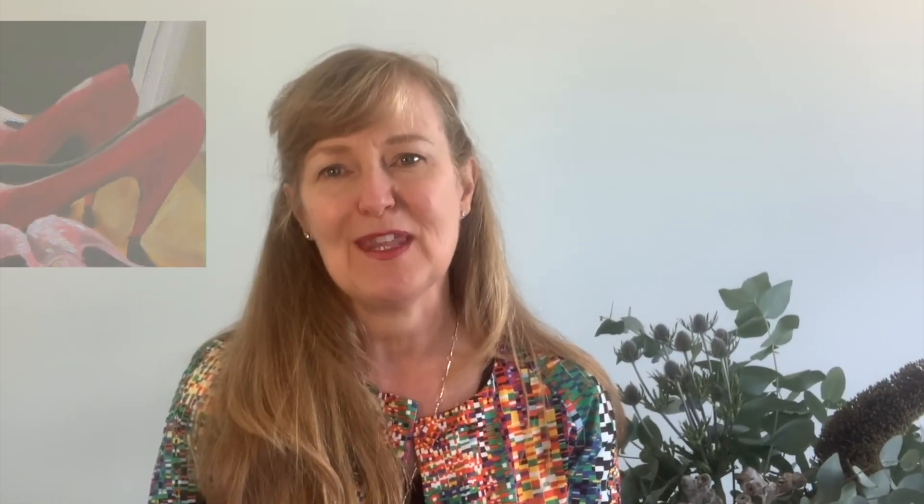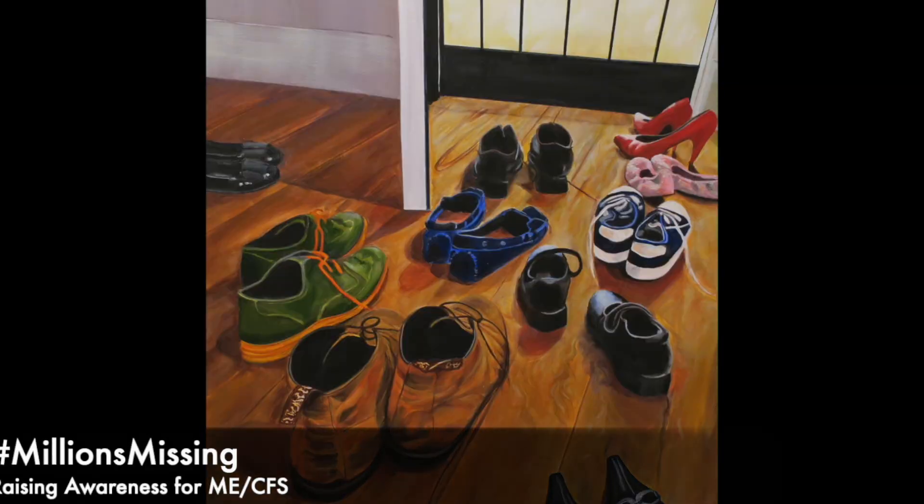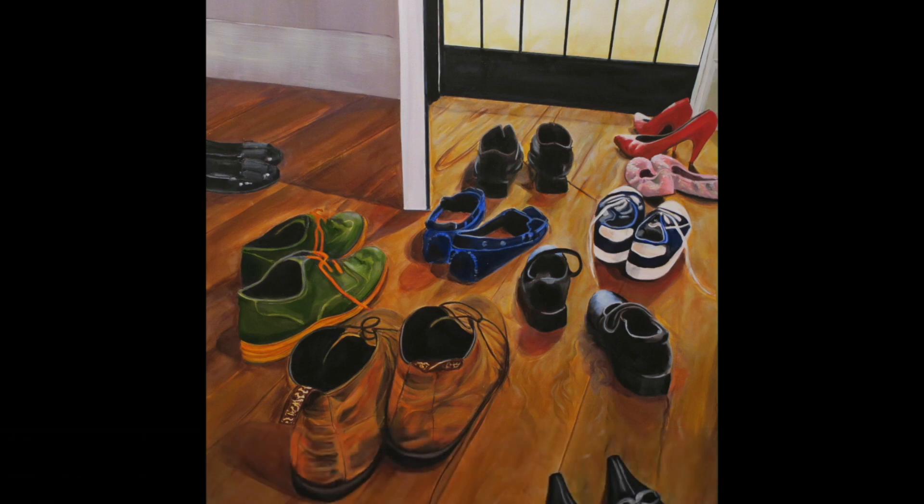I will demonstrate it with three primary colours, but first I want to tell you the story. I was painting some red shoes. It was part of a painting for the Millions Missing campaign, which is all about people who are stuck at home because they have myalgic encephalomyelitis — ME, or chronic fatigue — they can't go out the door. So I had shoes at the door, and the red stiletto shoes, the party shoes that had to stay home, had sunlight hitting them. The highlight was in a yellowy white, and then there was the shadow — and the shadow was still a red shoe. So I was looking at that thinking: how do I get still a red but not as intense a red?